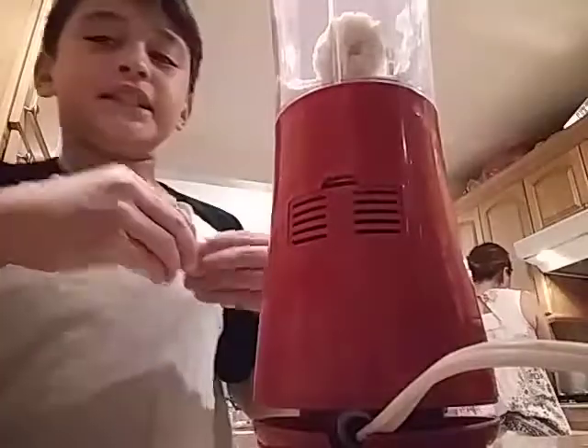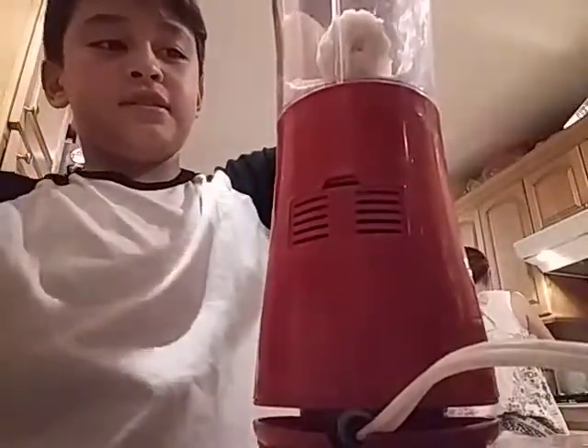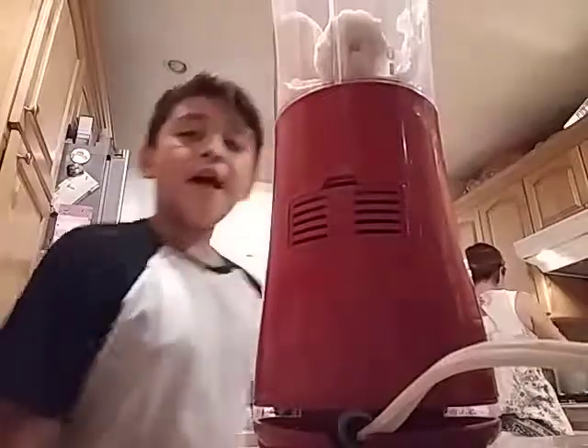I'm gonna use some banana, banana, banana. And then watch — this is the bad ingredient.